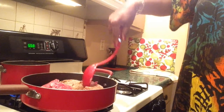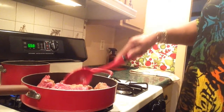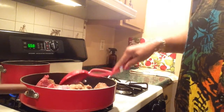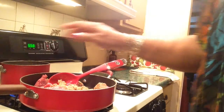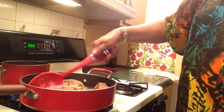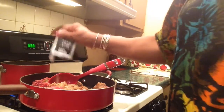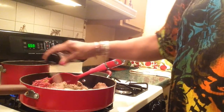The meatloaf meat has already been seasoned. I'm going to use a lot of seasonings — black pepper. Actually, I'm going to wait until the meat is done and I pour the grease off before I season it, maybe just put a little in so it can smell good while it's cooking. Onion powder, garlic powder, and I'll put the rest of the seasonings in when I drain the grease off.